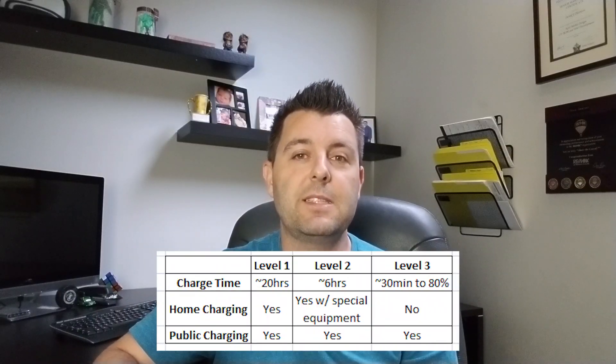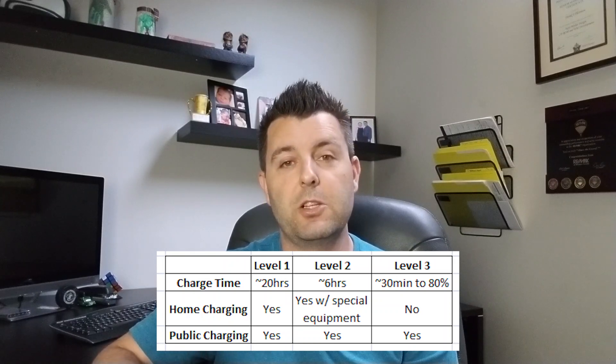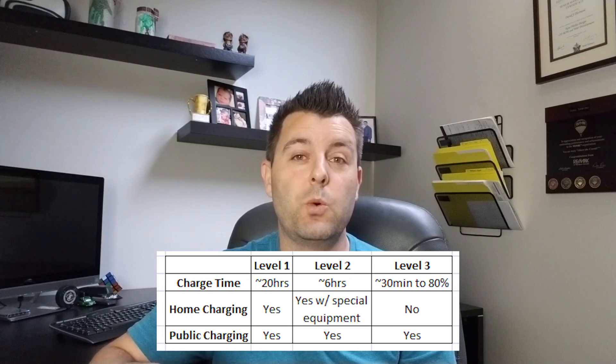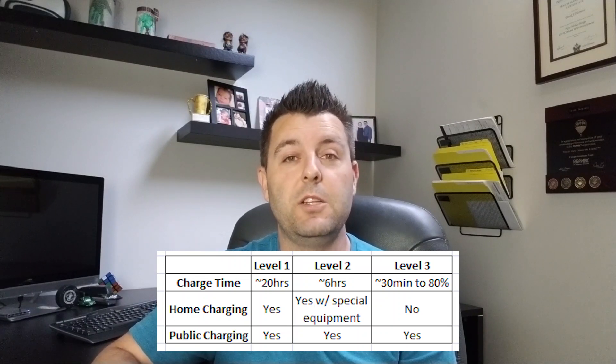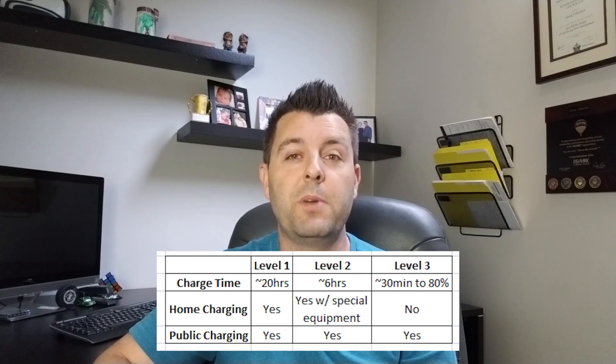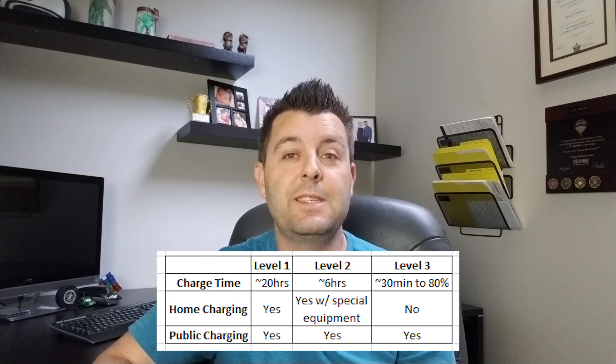So to summarize, level 1 charging is the slowest, but easiest to access and requires no special equipment installed in your home. My Nissan Leaf will charge in approximately 20 hours from 0 to 100% using this method. Level 2 requires additional equipment, but can charge my Leaf in approximately 6 hours.